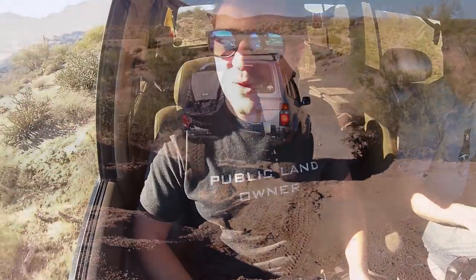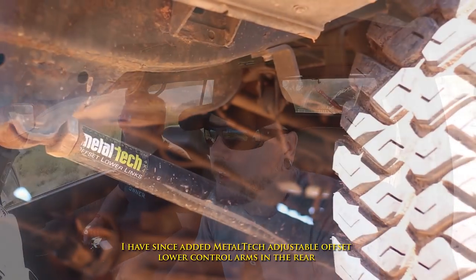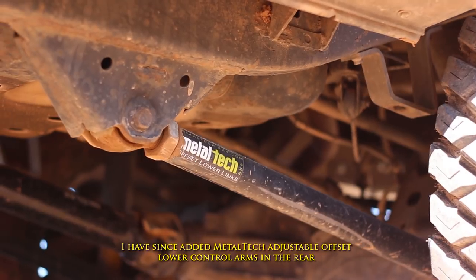So what exactly has been done to this truck? A good portion of the lift was already done when I bought it — it had all-new OME J-springs, all-new OME shocks, and Metal Tech coil spacers in the front with a two-inch coil spacer. It also had Metal Tech sway bar drop brackets. Since then I've added Metal Tech adjustable offset lower control arms.